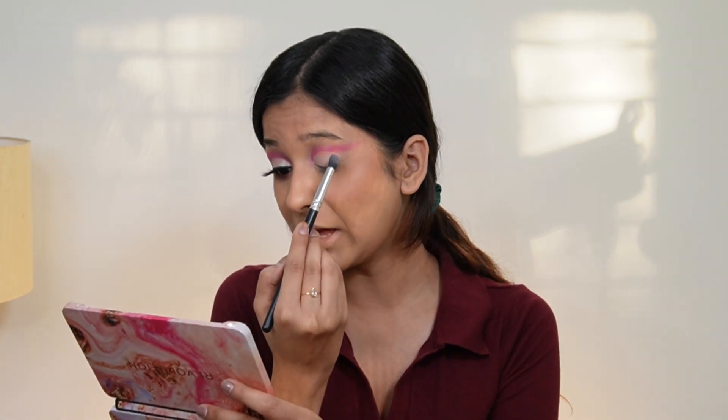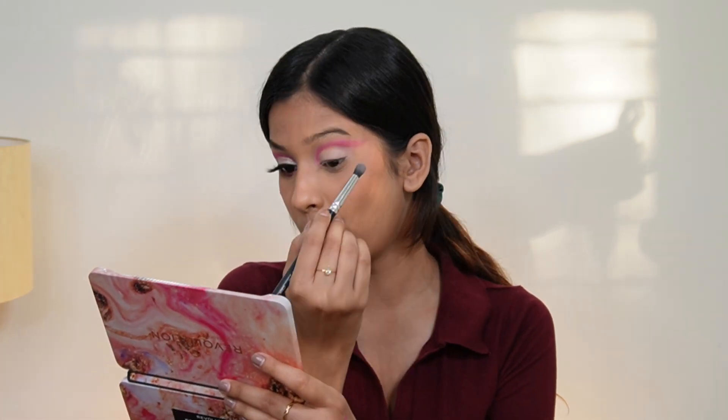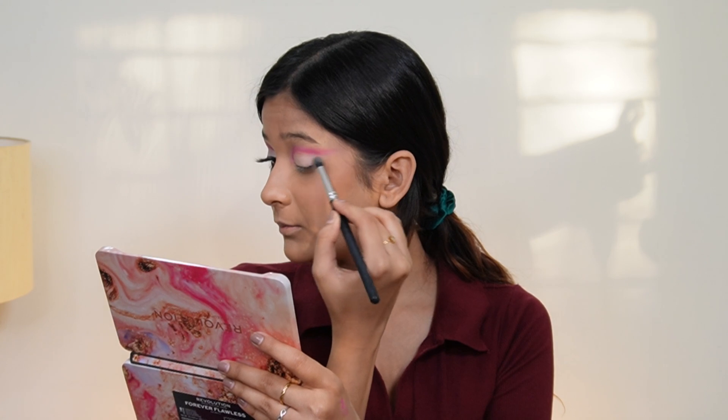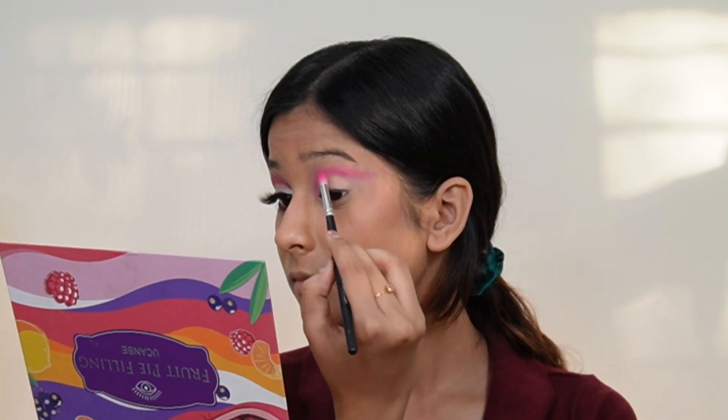Don't worry if you go over with pink — you can obviously go back over with the pink color. No perfection needed here. Since I went in with Reveal and dark pink shades, I'm just going to add a little more pink shade to build it up further.